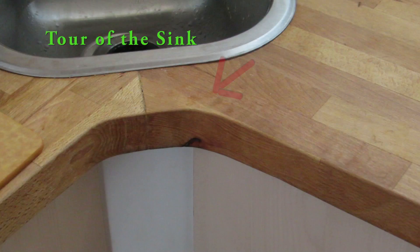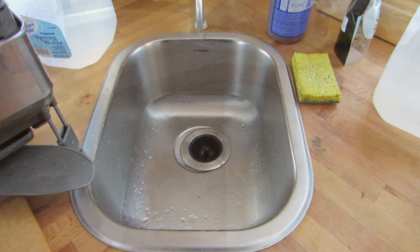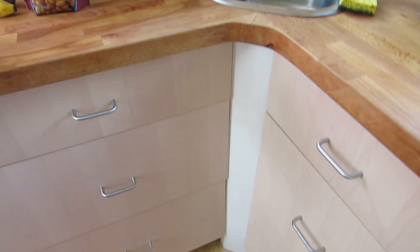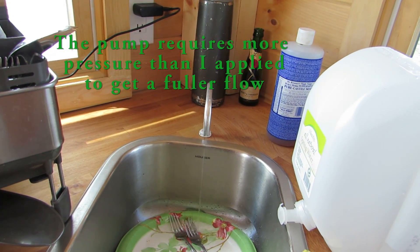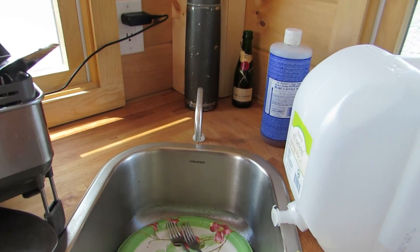The refrigerator freezer has about five cubic feet of space and it runs on alternating current. Notice how we had the corners of the counter scooped out to make more room to be able to get closer to the sink. The sink works off a foot pump, which is really nice. You simply press your foot down and you can hear the water come out, and it actually comes out heated right now.